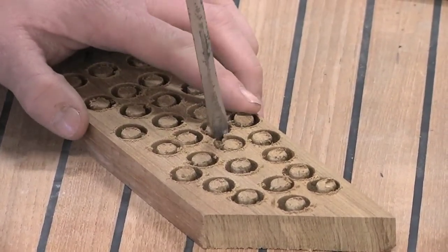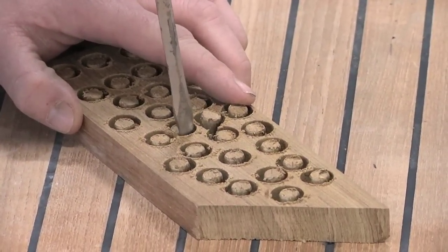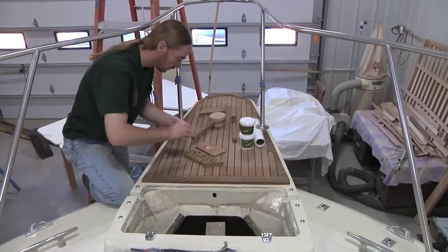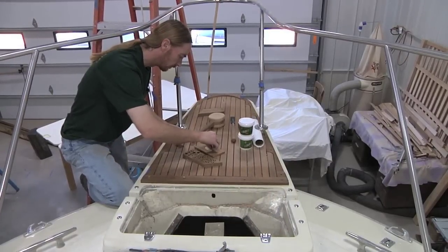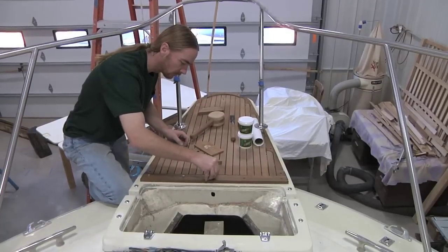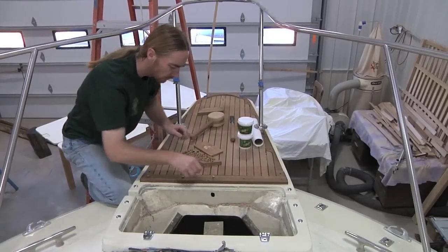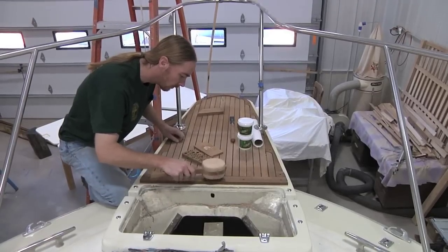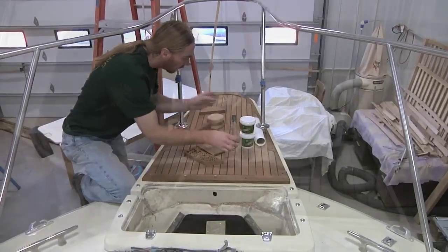Here we're popping out the teak plugs — or bungs, depending on what you're comfortable calling them — and these are going to be used to cover all of the screws mounting the trim work. We're setting these in place with a clear two-part epoxy, and when doing so we're being careful to align the grain direction of the plugs to match the grain direction of the planks they're being set into.